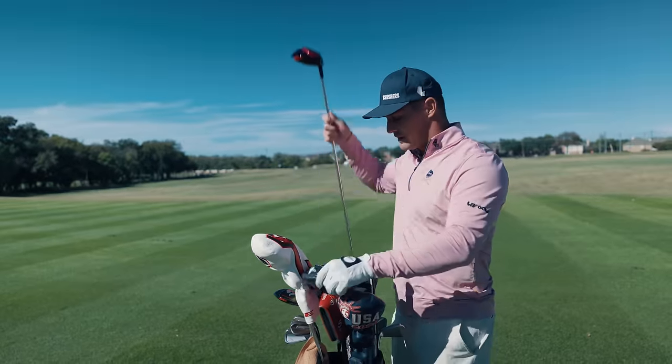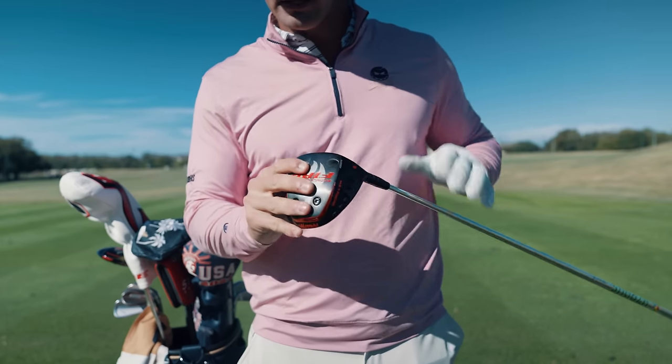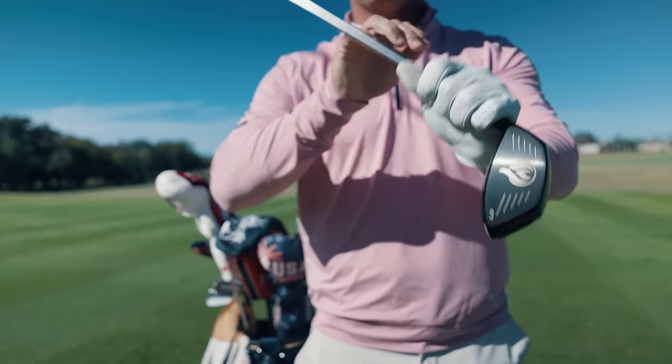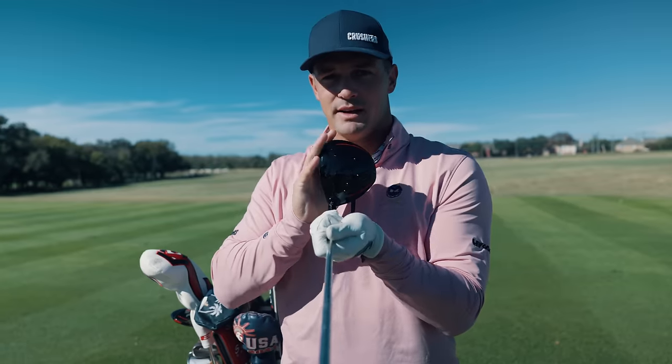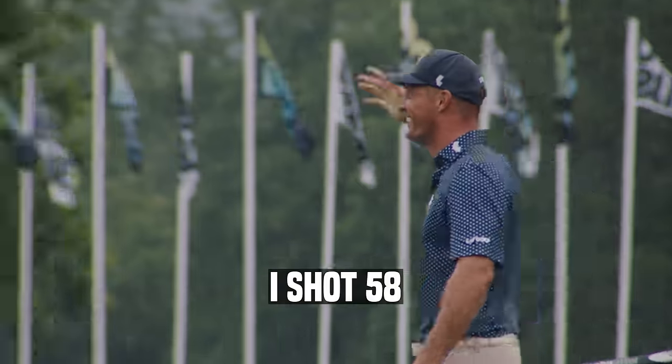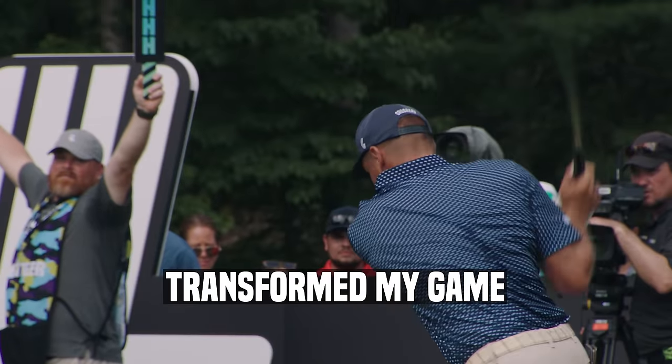The driver I'm currently using is the same — 6 degrees, also a Crank Formula Fire. You can see it better now without the tape on it. This is the only driver face that works for me. It's the reason I shot 58 and it's completely transformed my game.